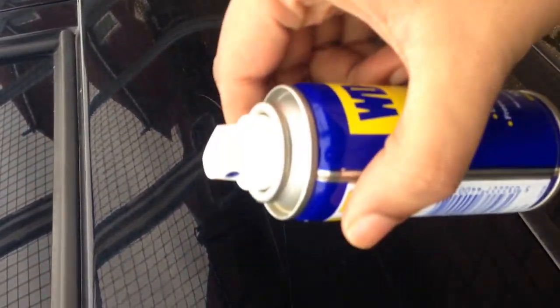Today I will perform a test to see whether WD-40 is effective in removing scratches from a car. As you can see, there are two scratches visible on this door — one at the top and one at the bottom. The one at the top is a bit of a deeper scratch compared to the one at the bottom.